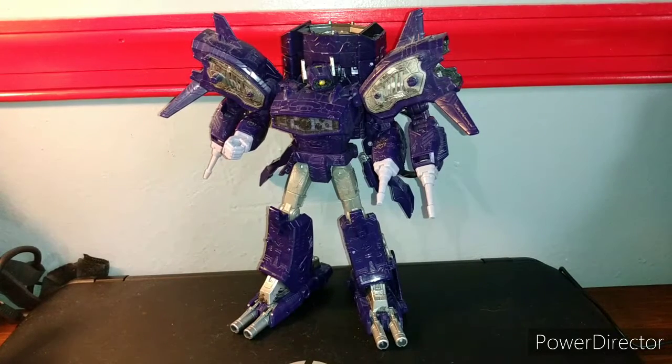Hello everyone, Cyberverse Prime here today, and we're going to be taking a look at Transformers Siege Leader Class Shockwave.